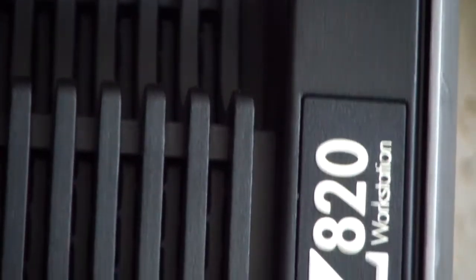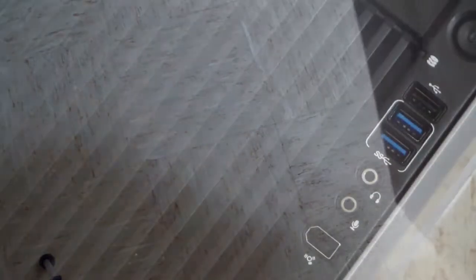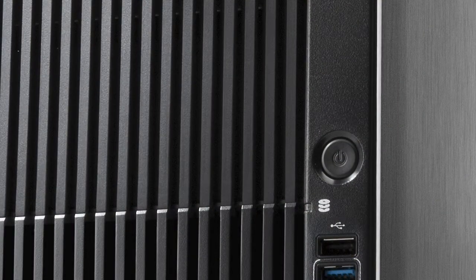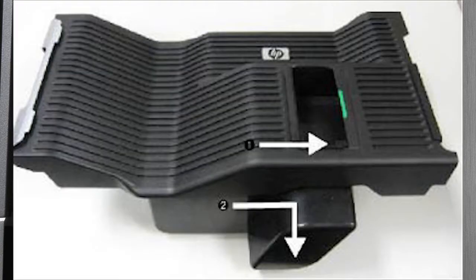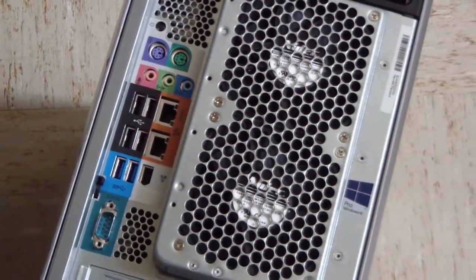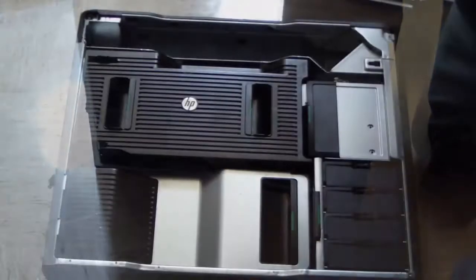As with the initial Z-800 workstation that we covered, HP uses a design that was created in collaboration with BMW DesignWorks. The tower-based Z-820 workstation is designed to flow copious amounts of air through the chassis, but to do so at a sound level that's more akin to a consumer tower design. It does so by using custom-designed airflow pathways coupled with large fans. The larger the fan, the better the airflow at lower revolutions per minute. When it comes to workstation fans, size matters.